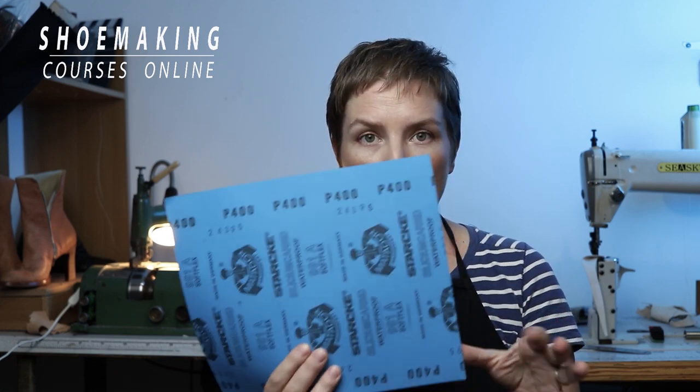Then comes sandpaper with grit number 400, which creates a softer surface, so we use it in the process of finishing. Then I also use sandpaper with grit number 1000 and even 2000 when I want to achieve a very soft and shiny surface of leather or wood. I also use simple plain paper, which works like sandpaper when I want to create a very shiny surface of the shoe sole.